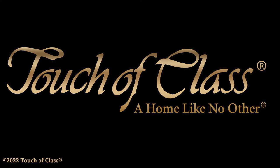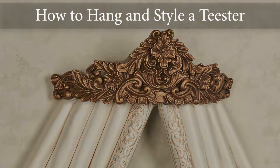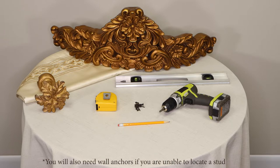In this video we will show you how to hang and style a gorgeous wall teaster. Make sure you have all of your necessary supplies. You will need a power drill, pencil, screws, level, and tape measure.